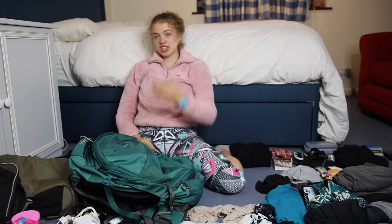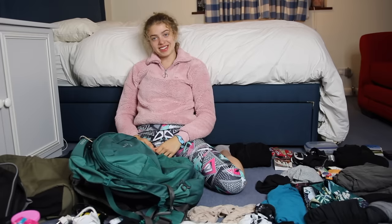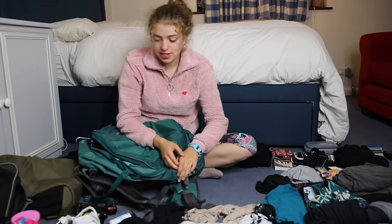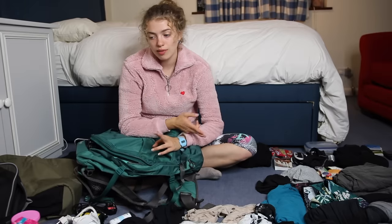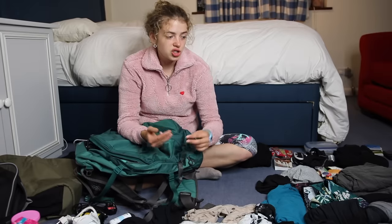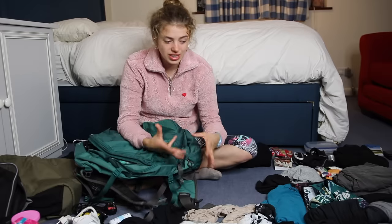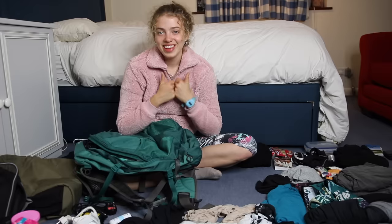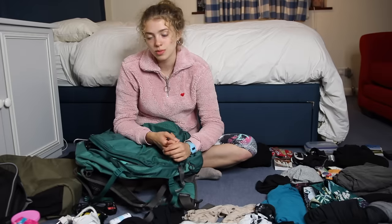I didn't realize I packed this much. What I can say from my experience is please try and pack as little as possible because you don't need that much — the more stuff you have the more stressful it is. Pack essential stuff, outfits you know you will wear, multi-purpose things are great. You learn as you travel what you need, and remember you can always pick things up along the way.